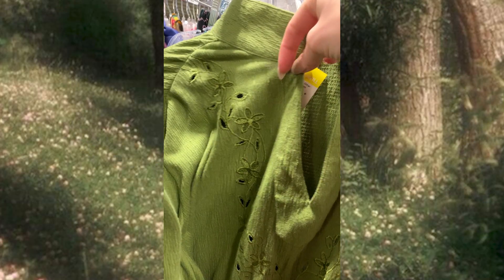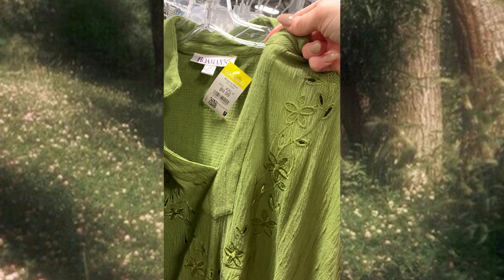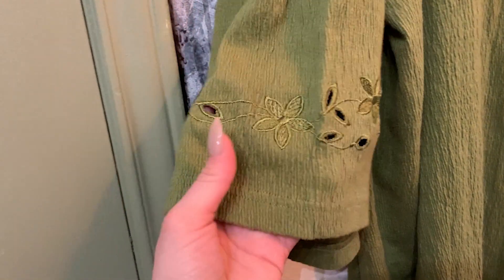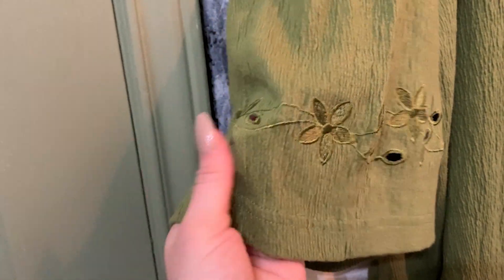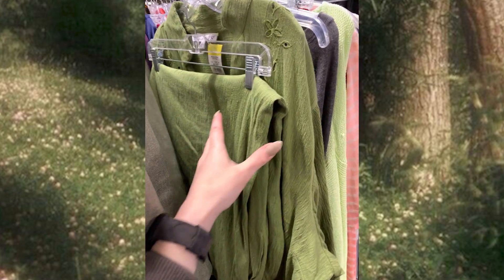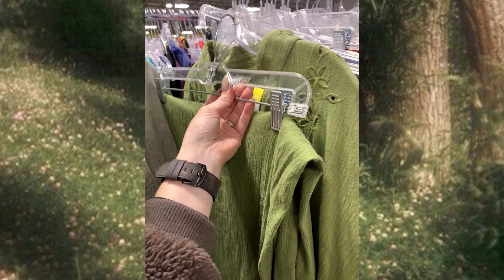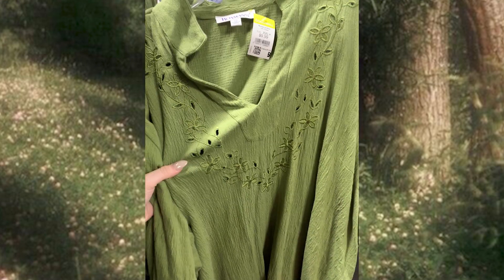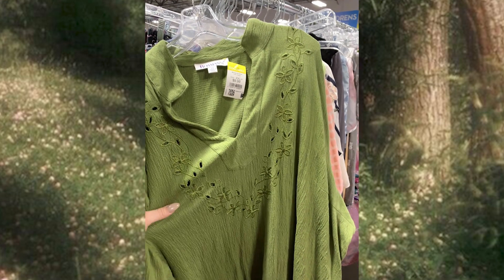When I went to the thrift shop recently I saw this long green super soft cotton shirt with gorgeous thread work on it and I knew it would be a great piece to work with. This was $10, which is pretty expensive for a thrift store find, but it was technically a shirt and pants set. The pants were way too big and the shirt was big enough to cover me anyway, so I left the pants at the thrift shop so they could find a home with someone else.